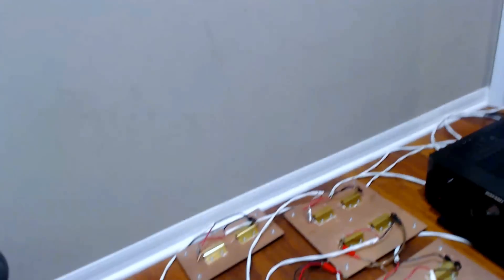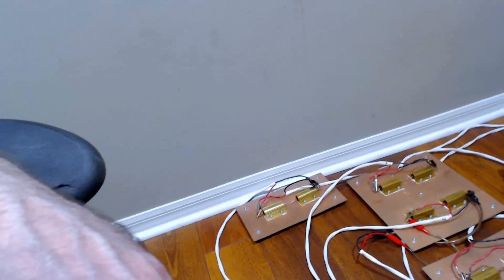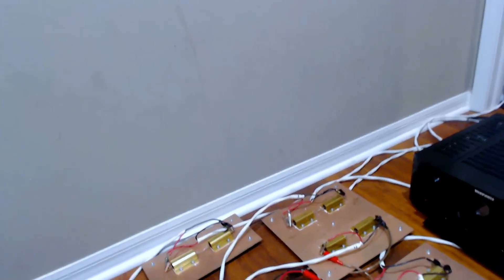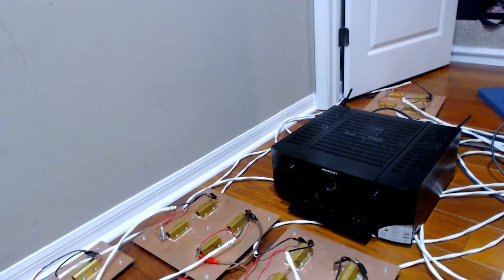What you're looking at now — we've got seven resistor loads. These are non-inductive 200-watt loads. I'm running 10-gauge cable to all of them, trying to keep the resistance down as low as possible. You can see I've got another resistor bank behind the receiver — that's the Marantz SR8012. I've already done the preamp measurements and I'm getting ready to do the power amp measurements.